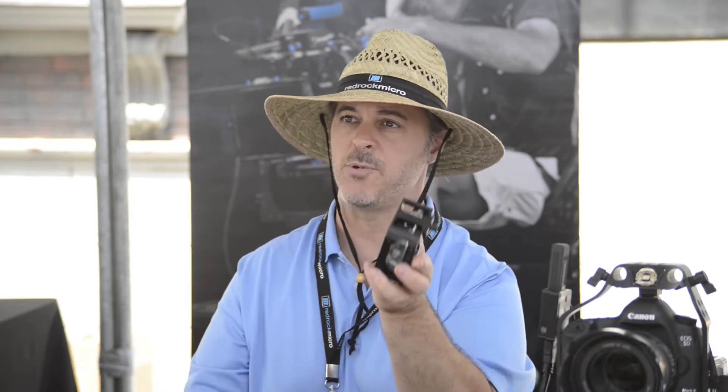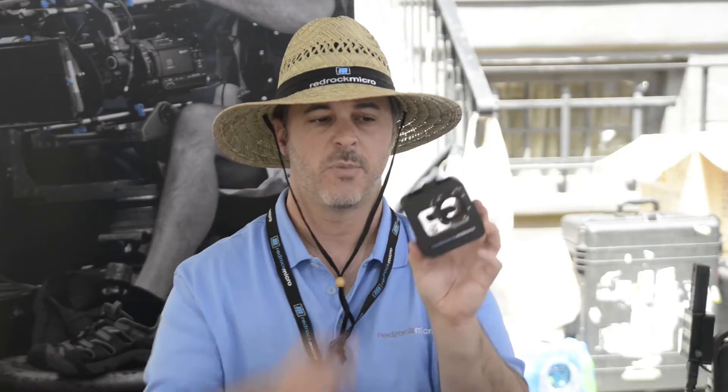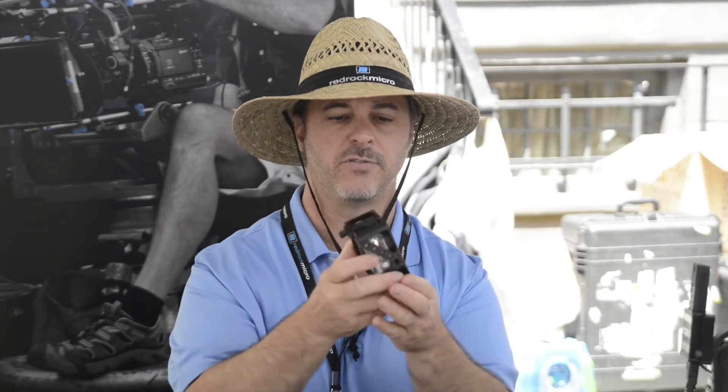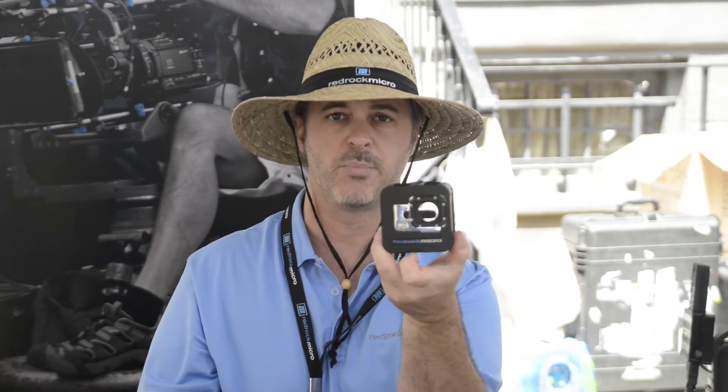Anytime you want to use a GoPro camera for production, you want one of these cages. It provides you points of contact for all four sides, and it gives you a nice solid machined aluminum construction so it protects the camera completely.